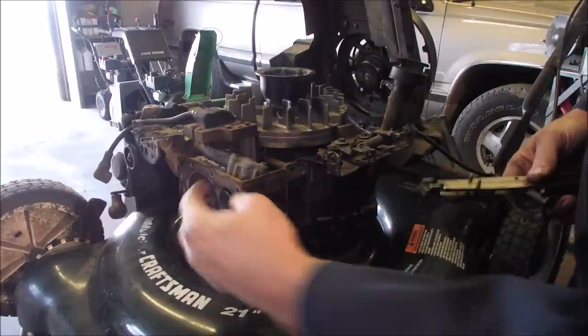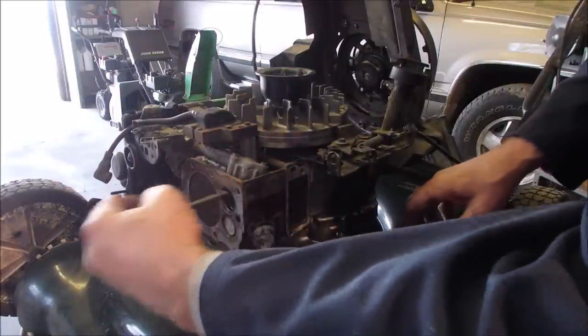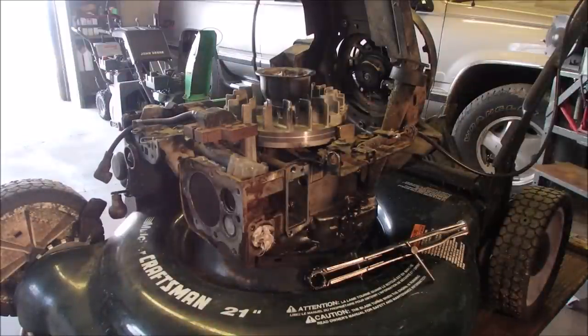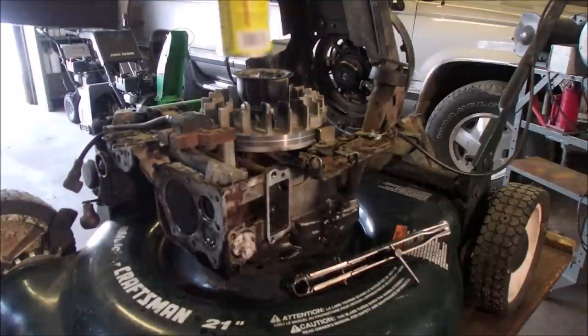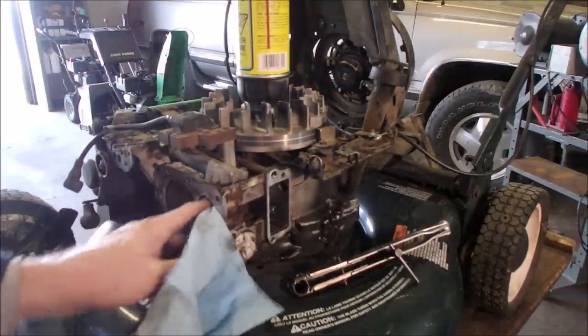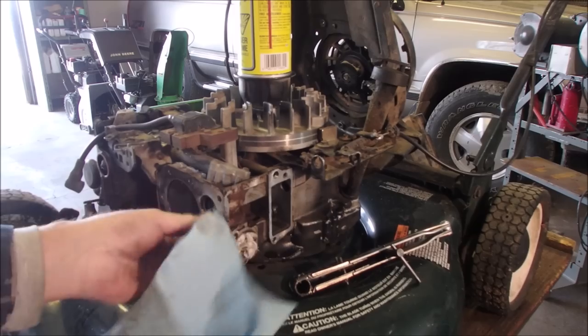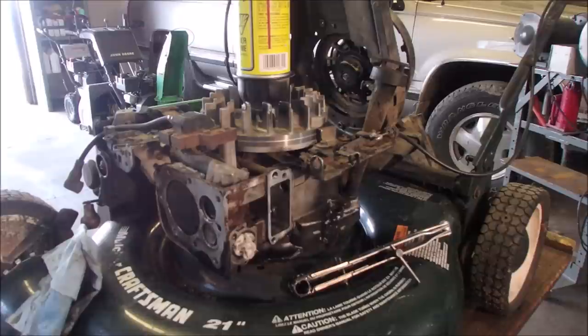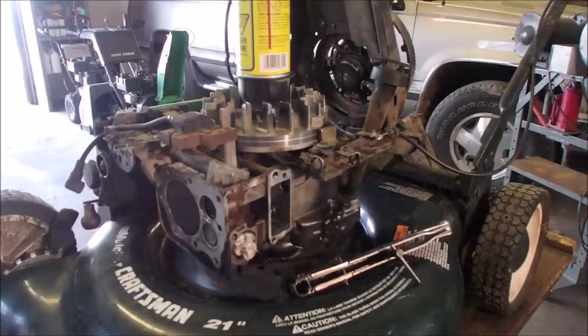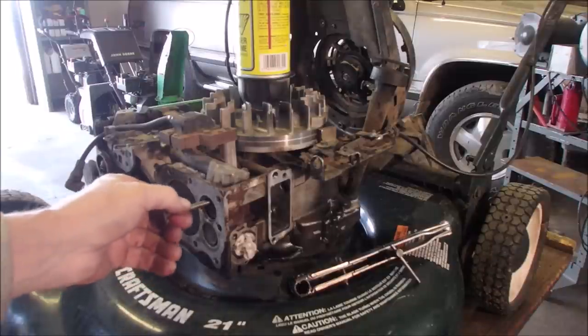I've got to clean out the seat. Now I can stick this valve back in — just a tiny drop of oil on that — and we'll see if we can catch that valve with the spring.